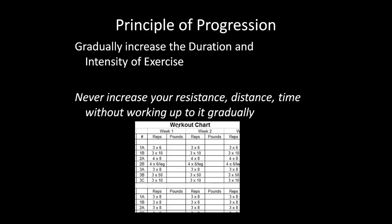The principle of progression means gradually increasing the duration and intensity of your exercise. Never increase resistance, distance, or time without working up to it gradually. Keep a workout chart to track this, and wait until you're very comfortable before increasing again. It's not a race to see how much you can lift overnight — we want to get stronger safely without causing injury.